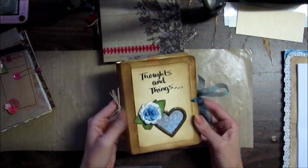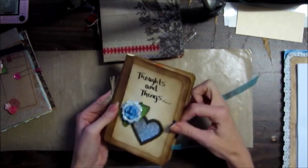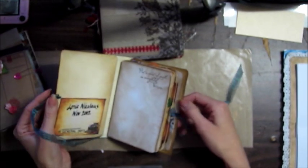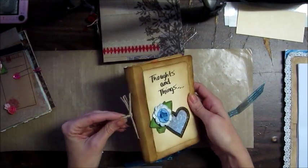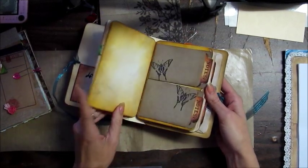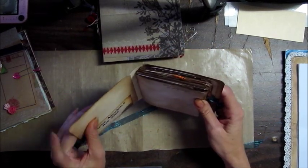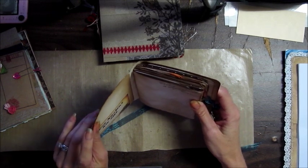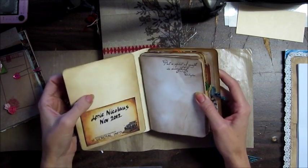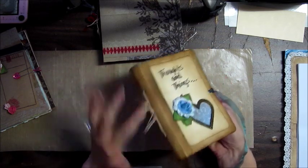This is the first one that I did. I spent a lot of time on this guy. I titled it 'Thoughts and Things.' I just did a standard ribbon, some eyelets for the closure, and this is the standard binding that you've seen on my other videos probably. I used file folder dividers as my cover, and I distressed all of this.